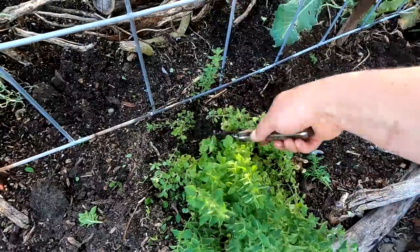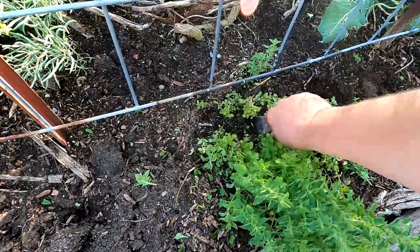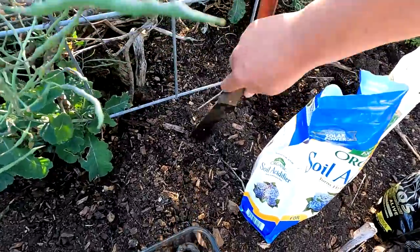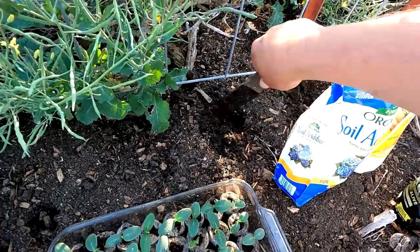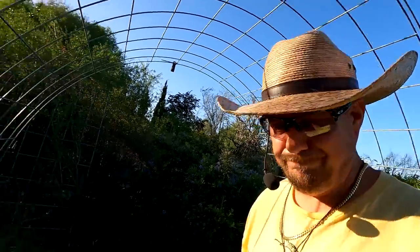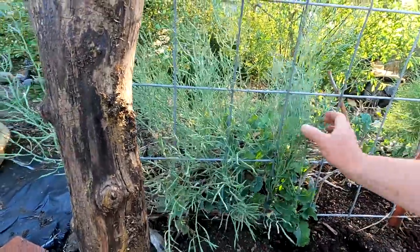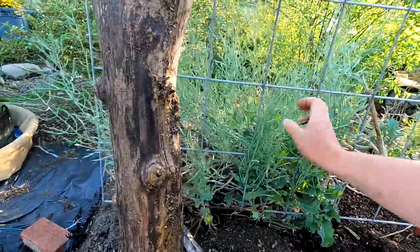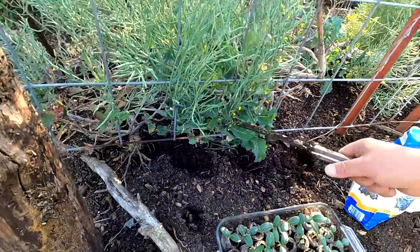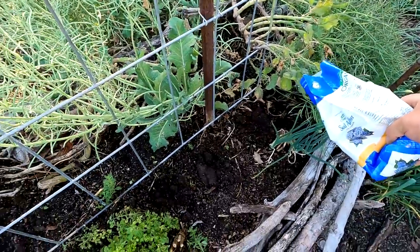I'm going to pop in two plants per hole — that's going to help me create a nice dense vining structure up this trellis and ensure an abundant harvest. It can also be a good idea to plant your cukes, or any crop, in several locations throughout your garden. I've found that doing so will dramatically increase your odds of overall success and helps you identify certain microclimates, shade zones, and conditions that work best for the crop you're growing.